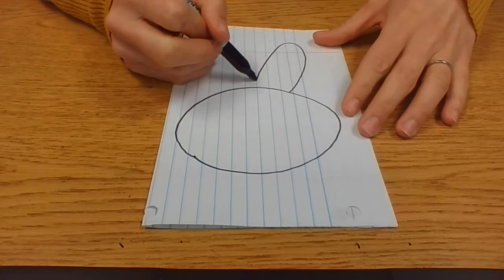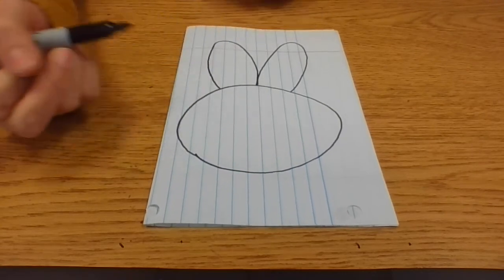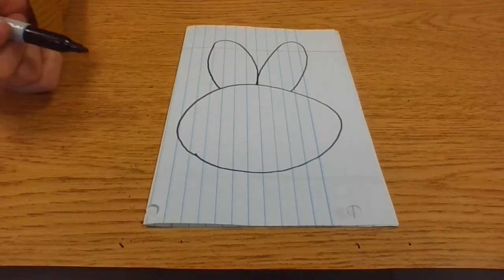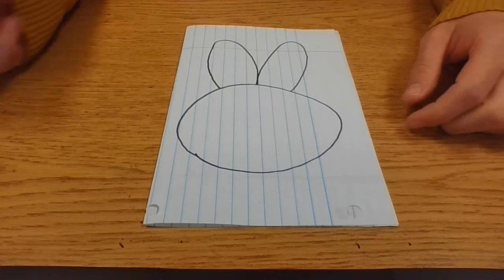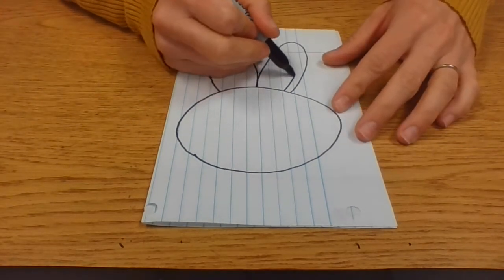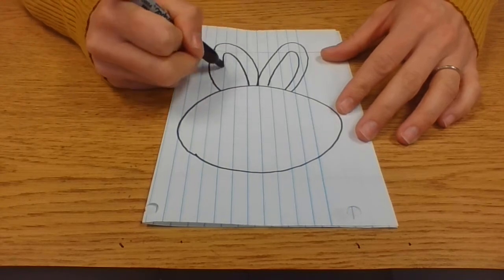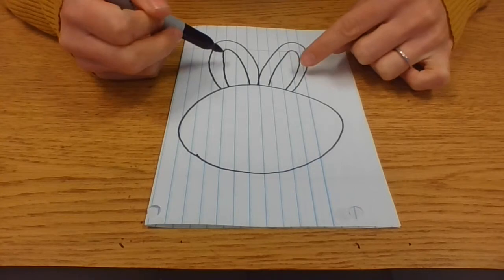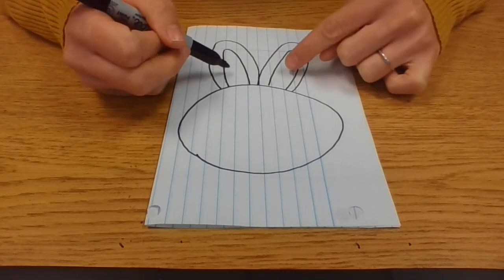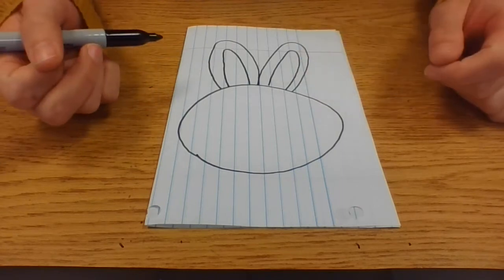So let's add some bunny ears. Draw two curved lines right on the top of the bunny's head. Then we'll put two smaller curved lines inside — this is how we know these are ears. The outside curved line is the outside of the ear, and the smaller shape inside is the inside of the ear.